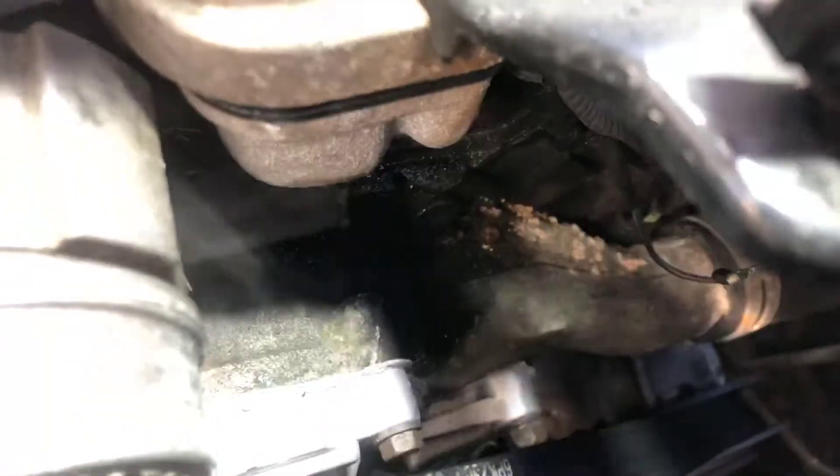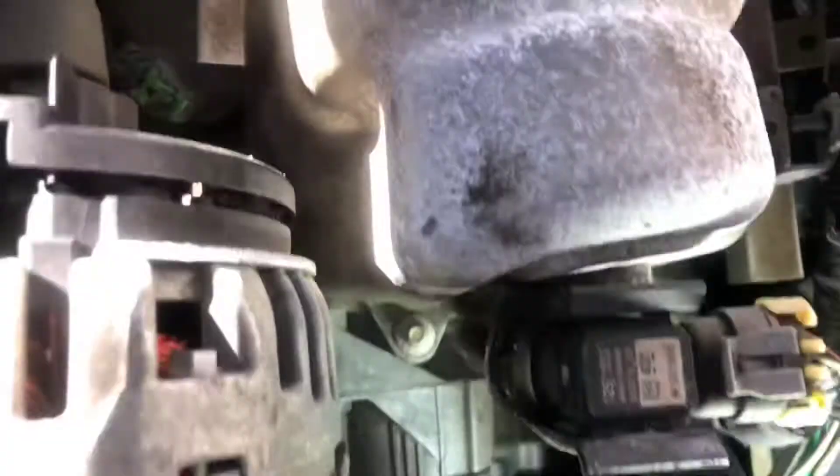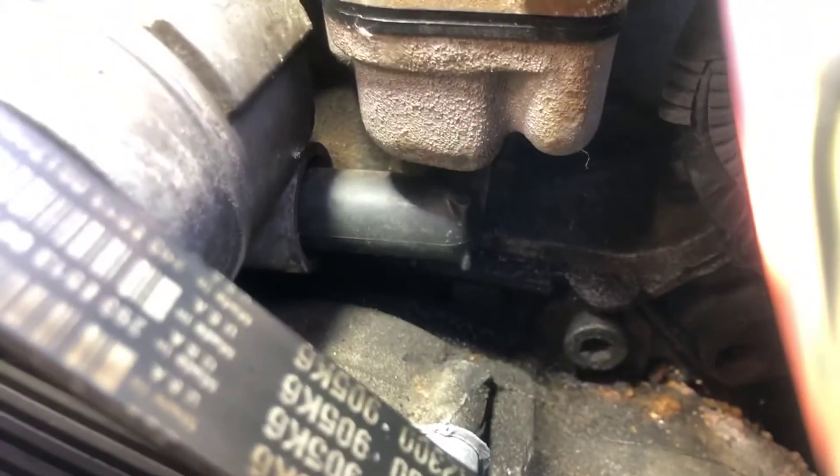We've got this overheating problem here and we just worked out where it's coming from — this plastic elbow right here. I can see it leaking from there, it was spraying out. You can actually see it spraying out of the elbow when you're on a certain angle, which is hard to capture on camera.